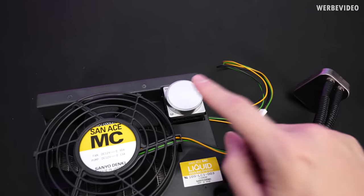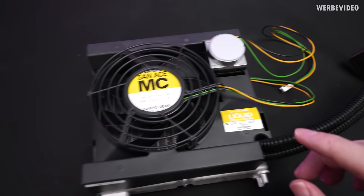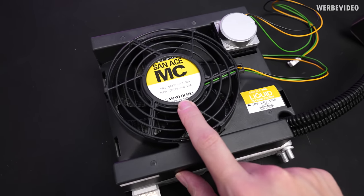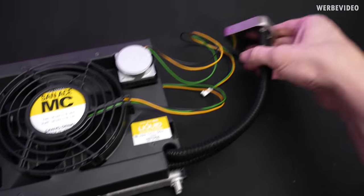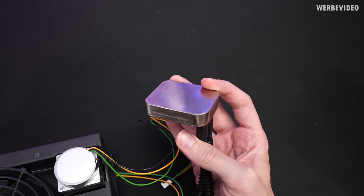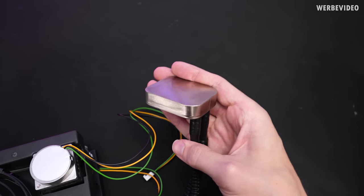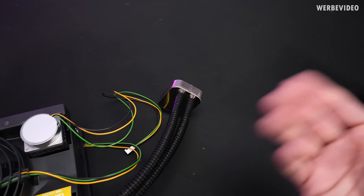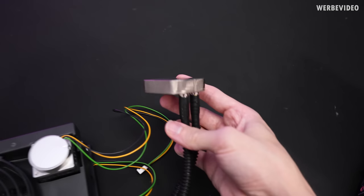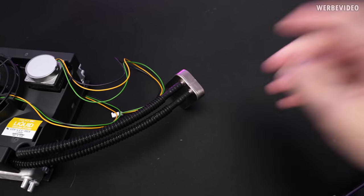Right next to the fan we have the tiny pump, everything with normal 12V DC connectors. We can also see again that it was made by Sanyo Denki — the Sun Ace MC liquid cooling system. Here we have the cooling block, which should be made out of nickel-plated copper; just judging by the weight, it's definitely not aluminium. In the documentation they also stated they were testing conventional aluminium air coolers and trying to improve them with better materials, and the real choice is copper if you go from aluminium as a base.